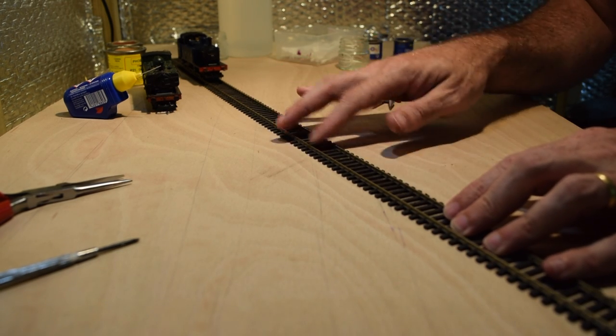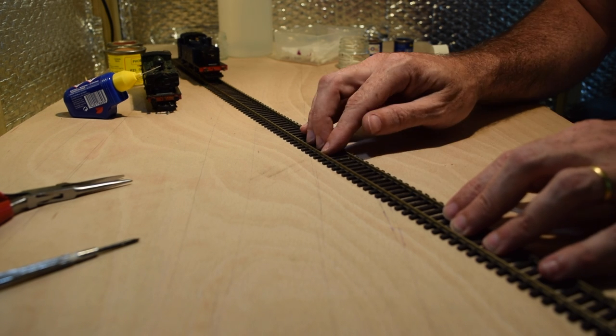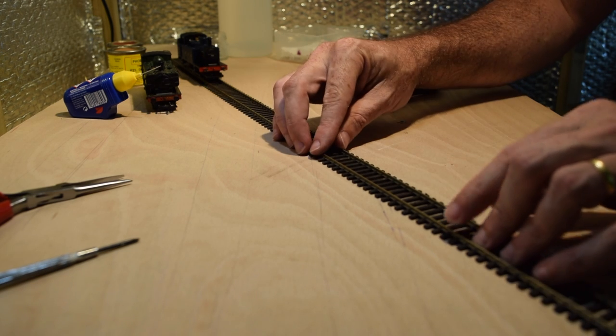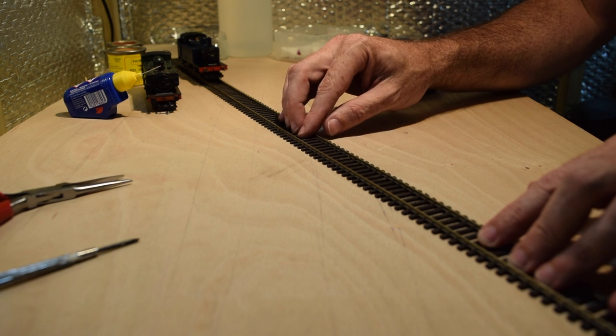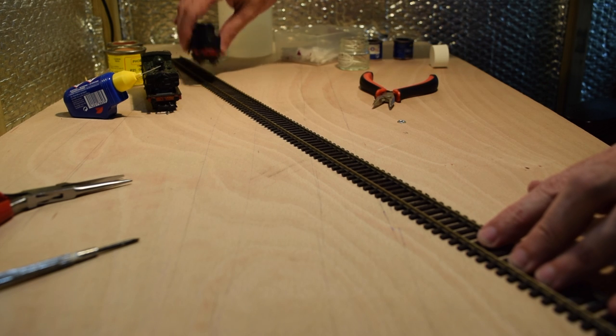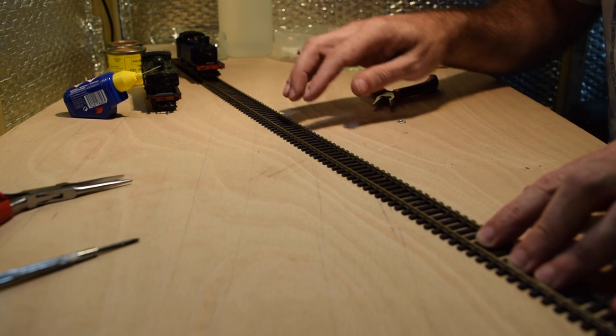Okay, let's give this tip a demonstration. Typical Blue Peter style — here's some track I got earlier. It's standard OO gauge flexi track from a boot fair. There's absolutely nothing wrong with it, it's just very dirty, so it should be the ideal example of this technique in practice. This is a standard Hornby locomotive, pretty new — I just use it for testing and playing around with.